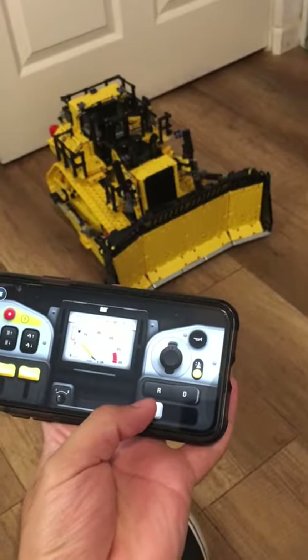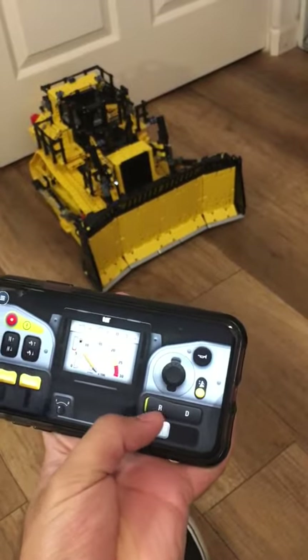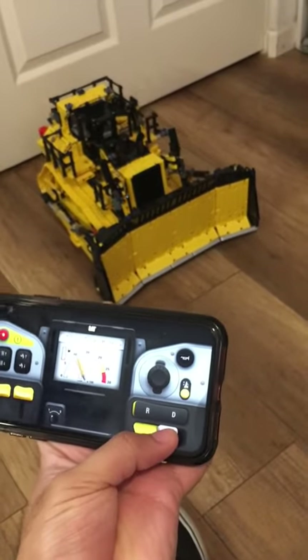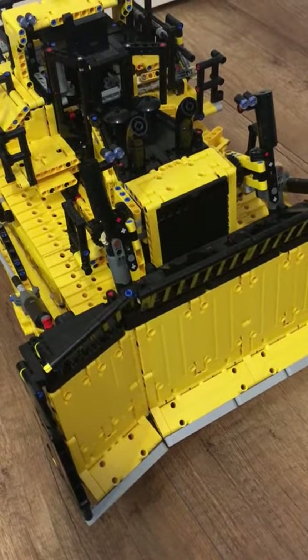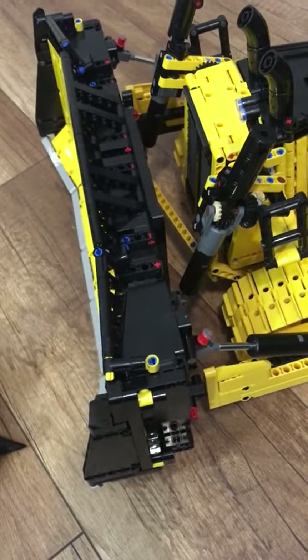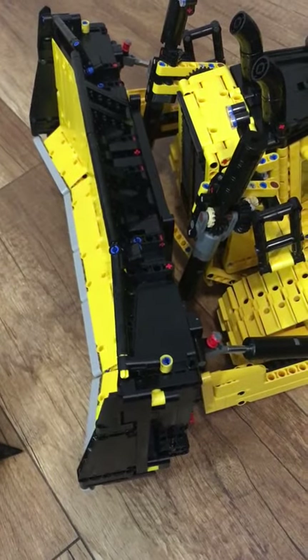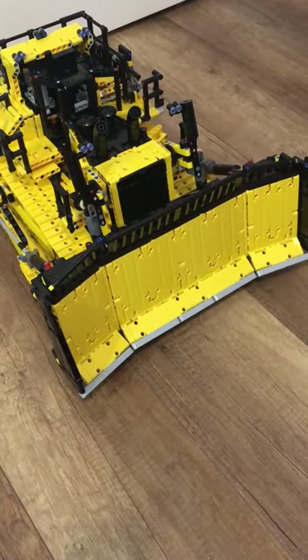Let's test this out. To make it go, you just move this button right here — and that's in reverse. Shift it right here to make it go forward. Now to be clear, it's really slow to move. It will take some time.